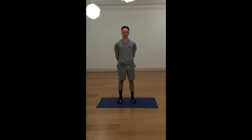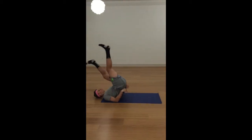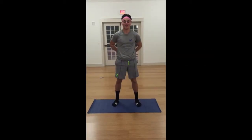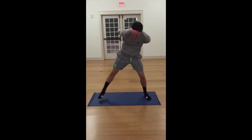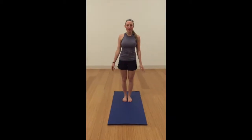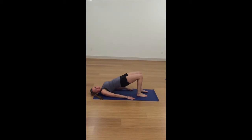Single leg supported shoulder stand. Wide leg forward bend. Eagle pose. Eagle pose.